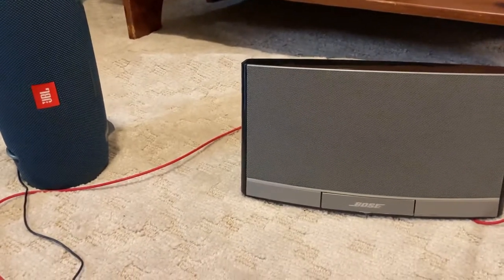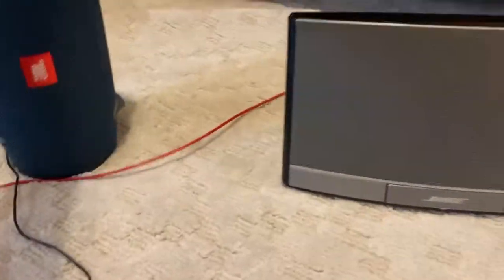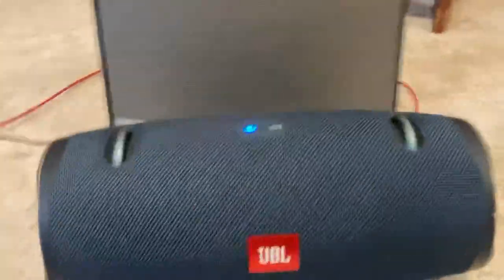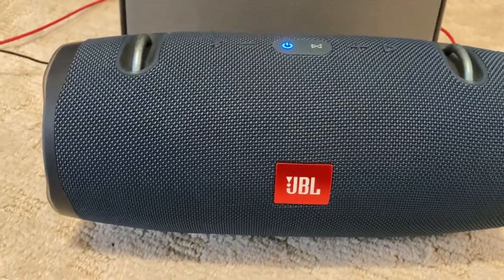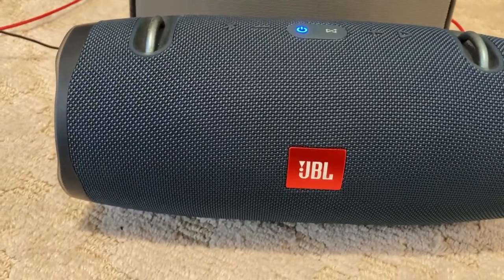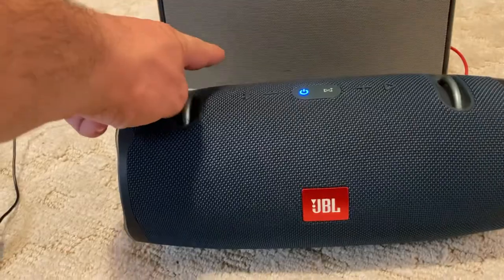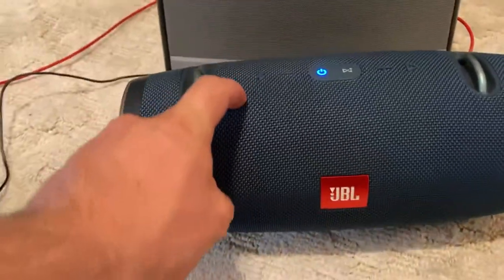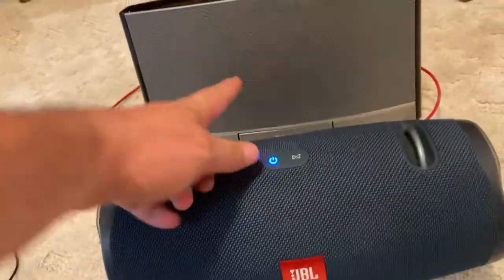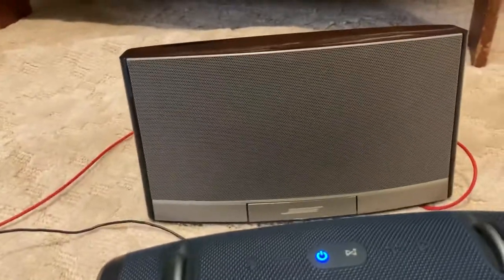So which one do you like more? Both of them you can feel. You can almost feel the Xtreme 2 a little bit more than the SoundDoc, but the SoundDoc has louder bass. It's a little tough to decide. The Xtreme 2 has passive radiators, which may be why you can feel it more. So I think overall, if you wanted to claim one was the best, you'd have to take into account the fact that the SoundDoc has Bluetooth — though the Xtreme 2 can have Bluetooth too if you add an adaptor.